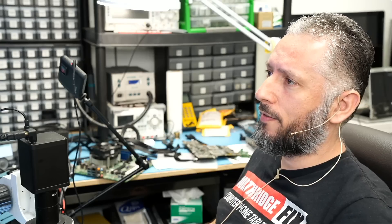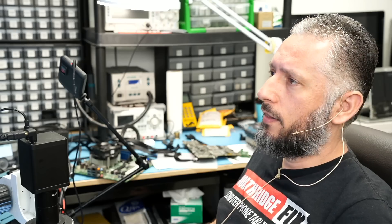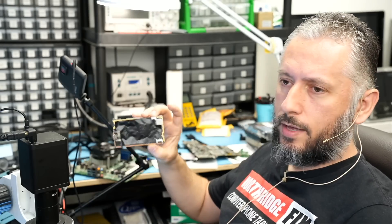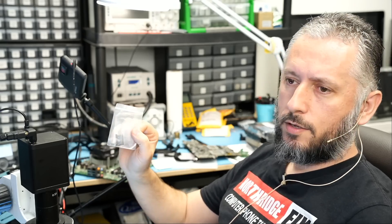Here we have a Steam Deck that came in for repair — the 512 gig console. The customer wrote: 'Steam Deck stopped powering on and charging. Opened and found chip on back of the main board was burnt.' The customer mailed over the console taken apart, giving us direct access to the main board, along with a bag containing chips.